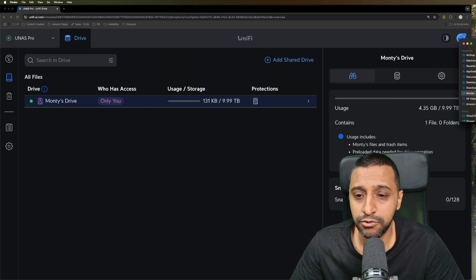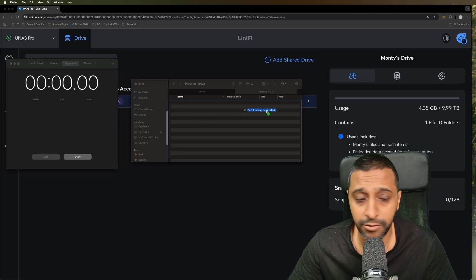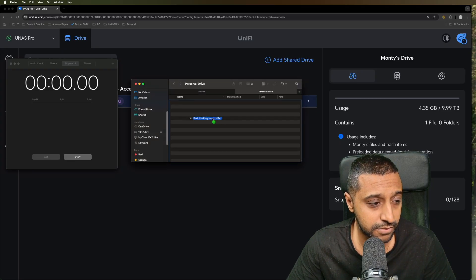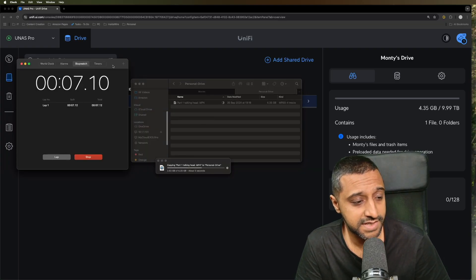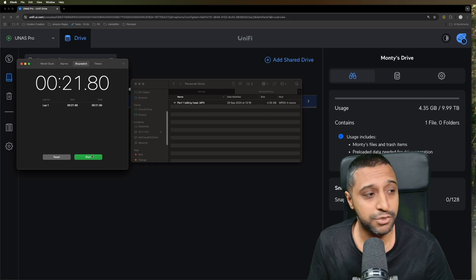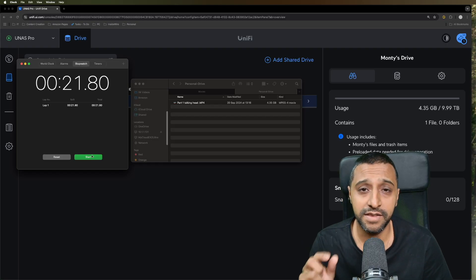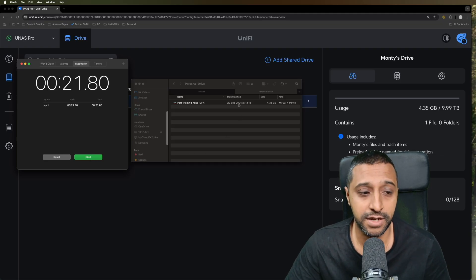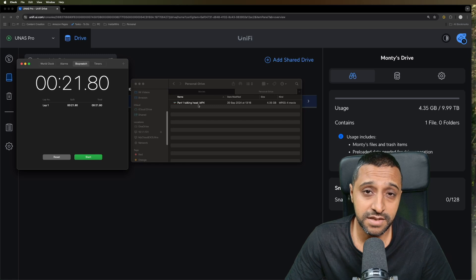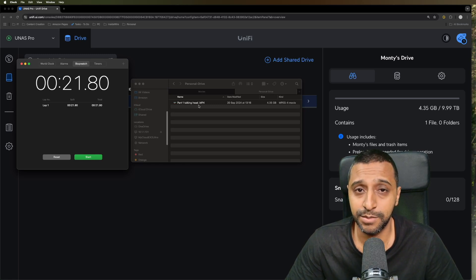Moving to the file transfer test - last time with SSDs this took just under 10 seconds, so let's try the same 4GB file. It showed under 10 seconds initially, then took approximately 21 seconds total to transfer. It held at the end for a few seconds before finishing - 21 seconds for a 4GB file, which is still relatively quick.